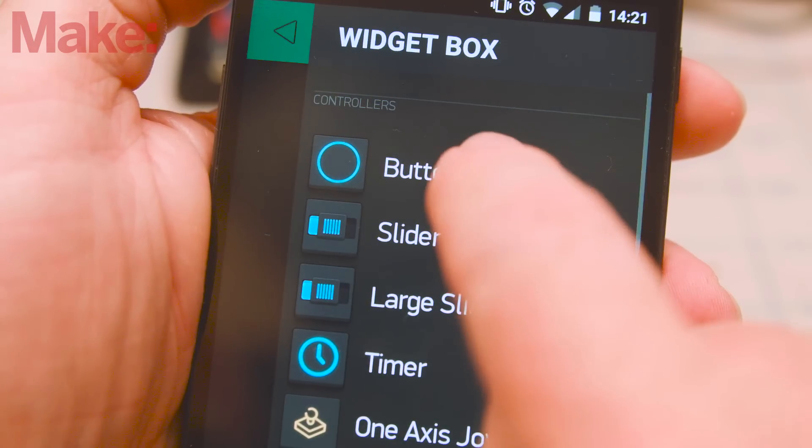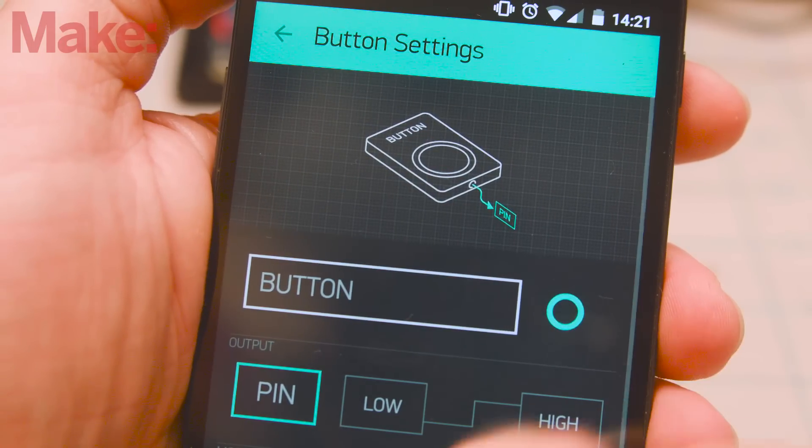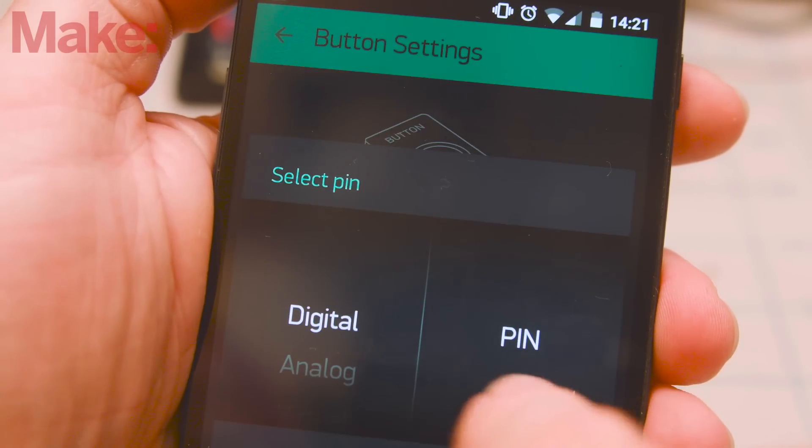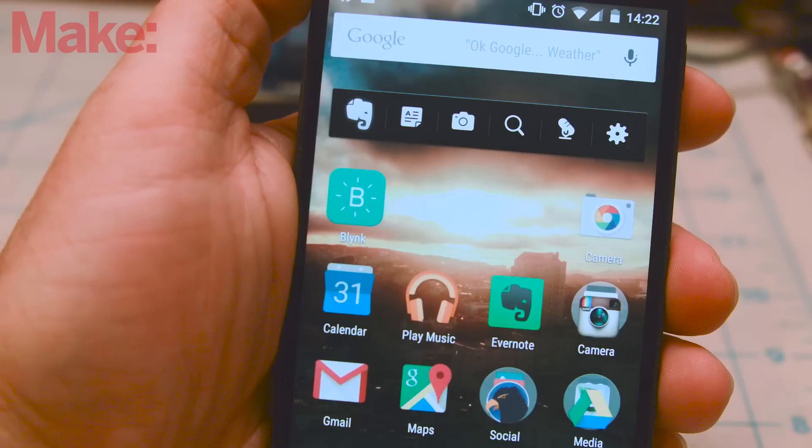Tap anywhere on the open grid to create a button. Tap the button to open up its properties. Assign it to digital pin 0 and set its function to act as a button, not as a switch. Close the app and set aside for now.